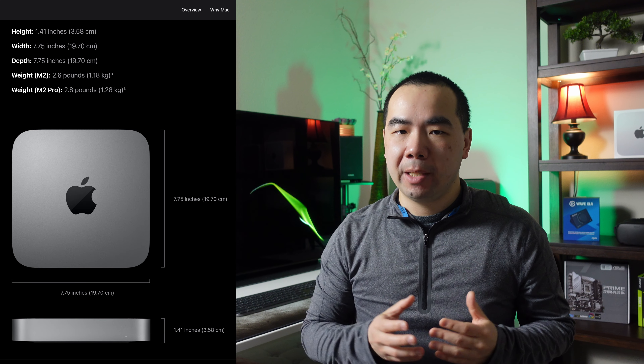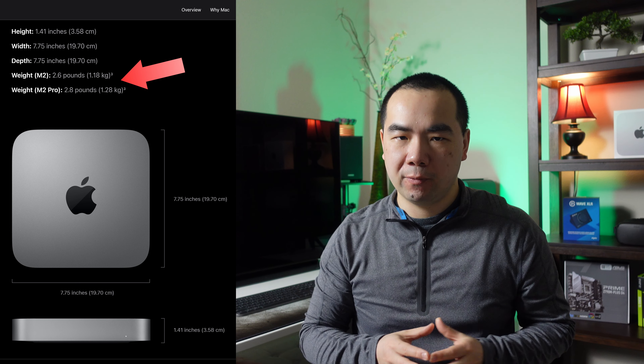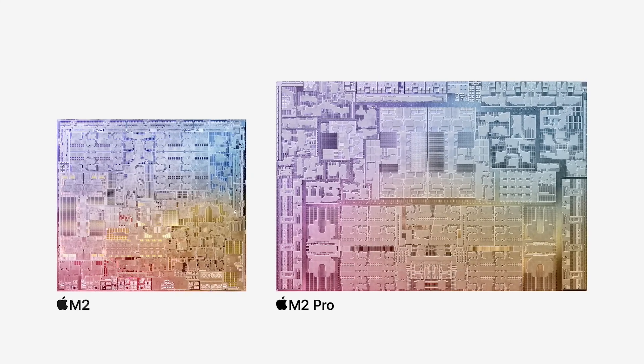The M2 Pro Mac Mini is slightly heavier than the M2 Mac Mini, coming in at 2.8 pounds versus 2.6 pounds. Whenever there's a weight difference like this due to a more powerful chip, it's usually because of a different cooling system to combat the additional heat that will be generated.